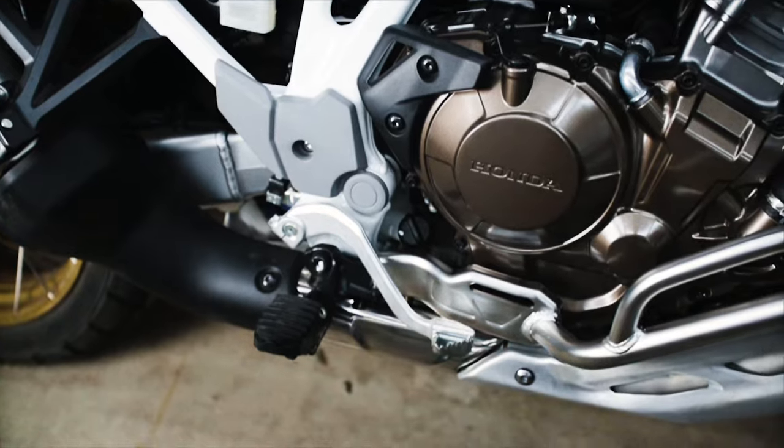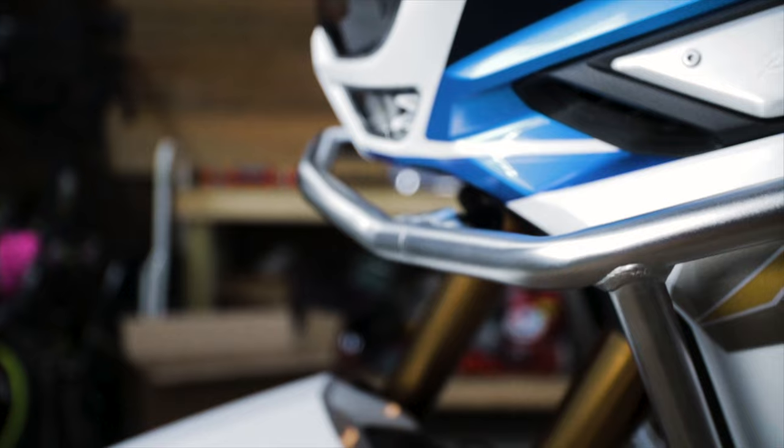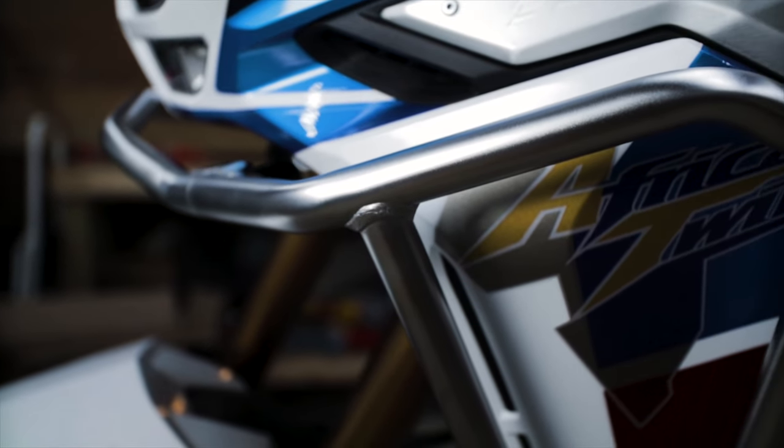Okay, we got the engine guard installed. In the next video, we'll install the upper crash bars. Thanks for watching — ride safe, seek adventure, and keep your wheels rolling in the right direction. I'll see you in the next video.